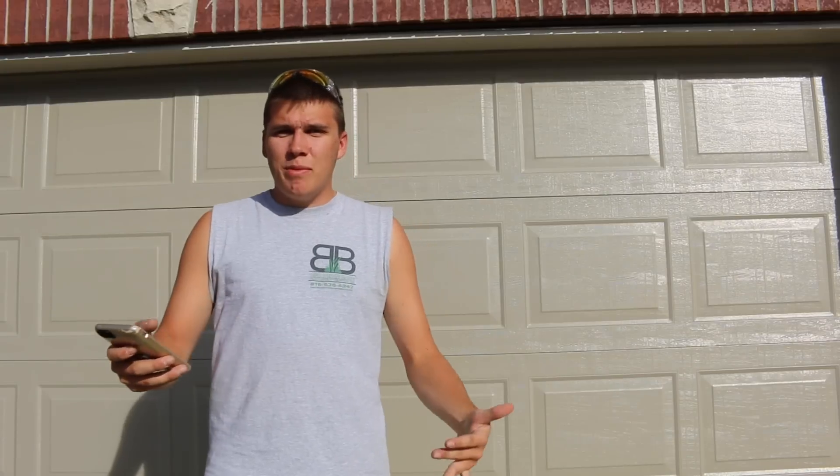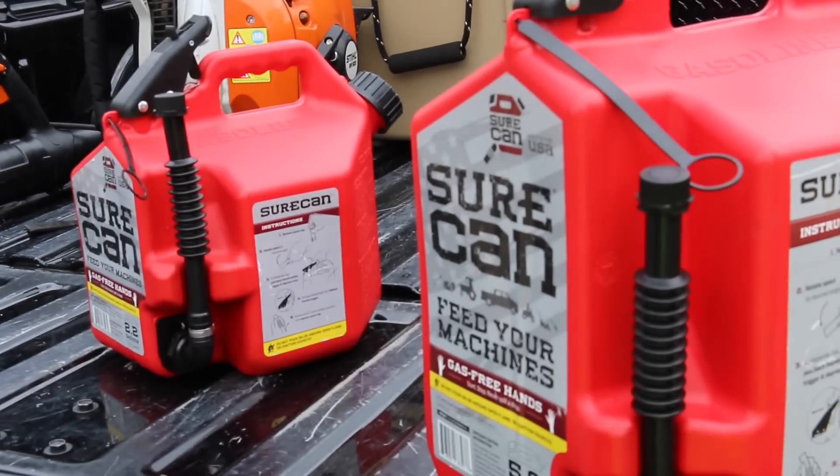I think it's a very practical thing to use and I really like them. Next I want to talk about the price. The 2.2 gallon can is $36 and the 5 gallon is $44.99. For a gas can, I don't think those are too high priced. If they were over $60 I would say absolutely not, but at $44 I don't think that's too expensive.